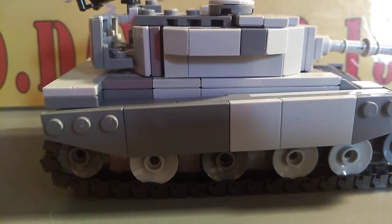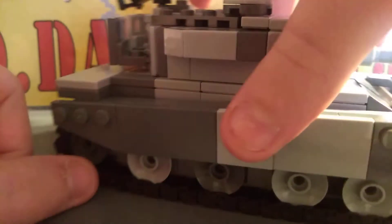Hello, what's up? It's me, Sherman 1944 here. I'm reviewing a post-World War II Korean War tank. It's this British-made Centurion.